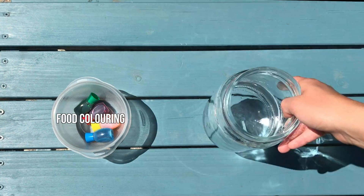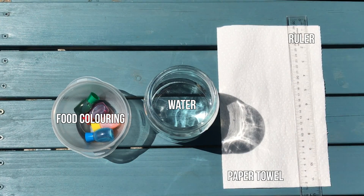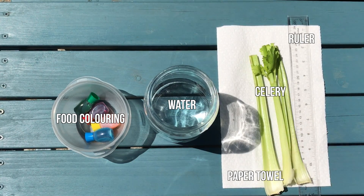For this experiment, you will need food coloring, water, paper towel, a ruler, celery, and a knife.